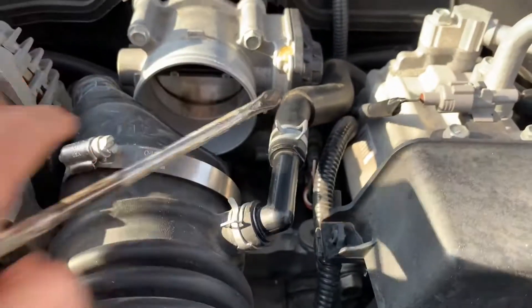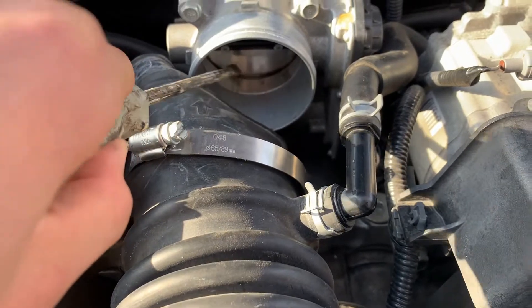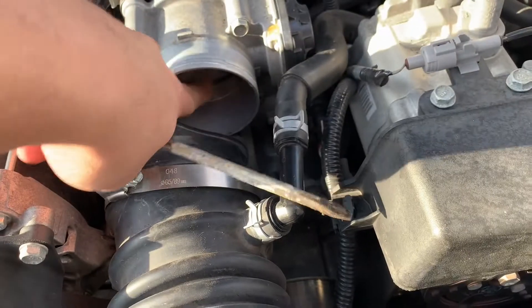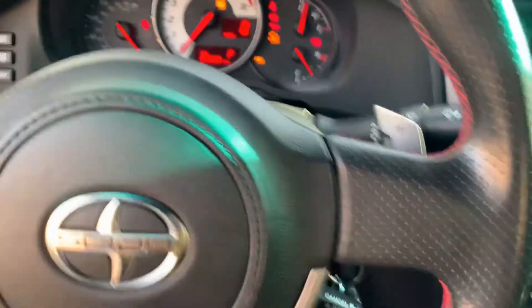As you guys can see, there is some gunk right down there along the lining and some gunk in there. You actually need this flap open, but there's no way to just press it open manually. I'll show you guys how I do it.